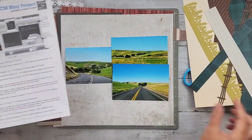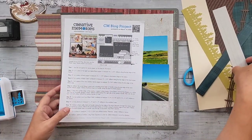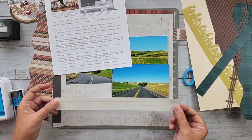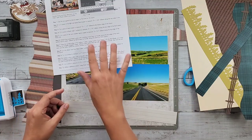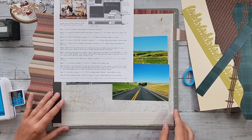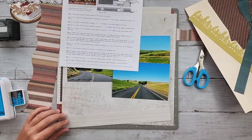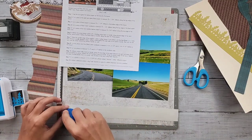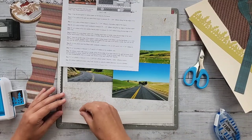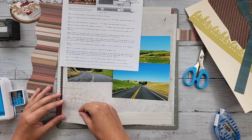The first thing I did was cut my journal paper. This is Spargo journal paper, which I've cut down to that inch and a quarter. I'm going to adhere that in place right away because it's a key feature of this layout that I want to keep, and that's going to let me start to build everything else around it.